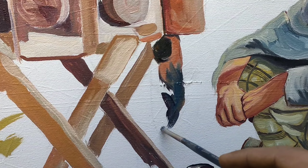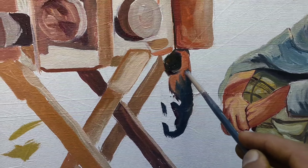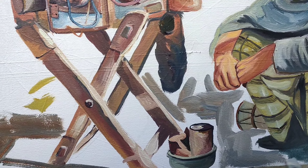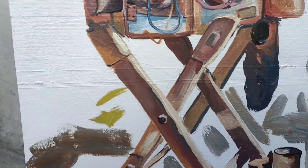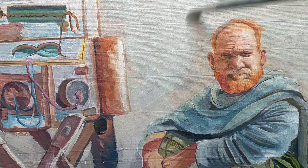Please like the video if you are watching it — I request you to like it. Thank you. Now I'm just filling the canvas with other colors. The canvas is filled and the painting is near to completion.